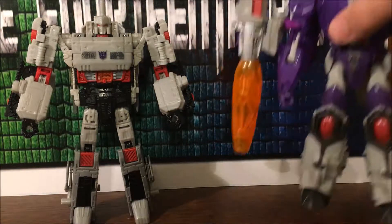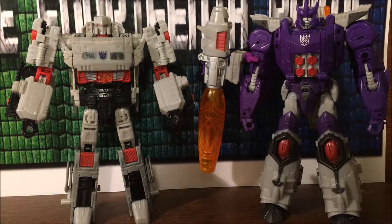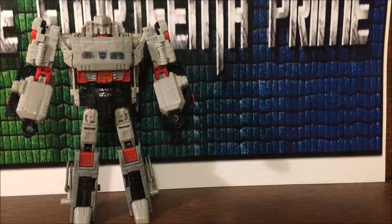Just for the heck of it, here's Galvatron with a couple of paint apps and the Shapeways piece. I kind of want to get the Toy Hax head upgrade for it, which I might get — if I do, I will review it for sure.